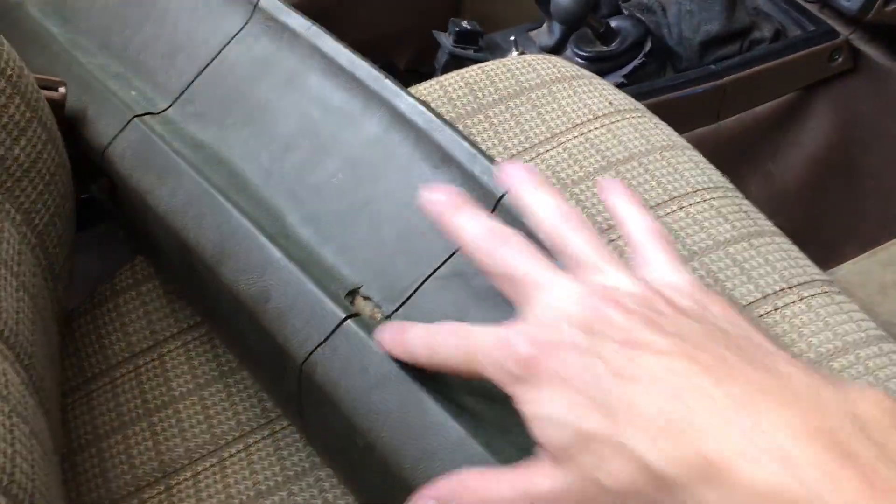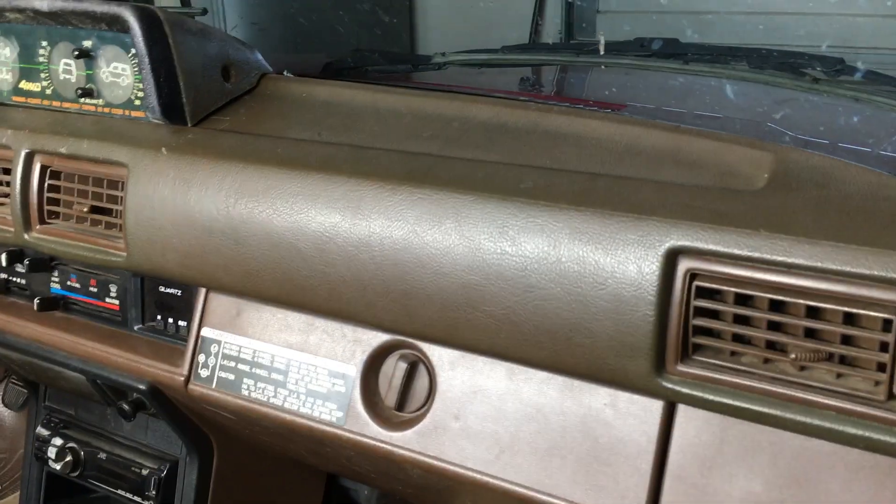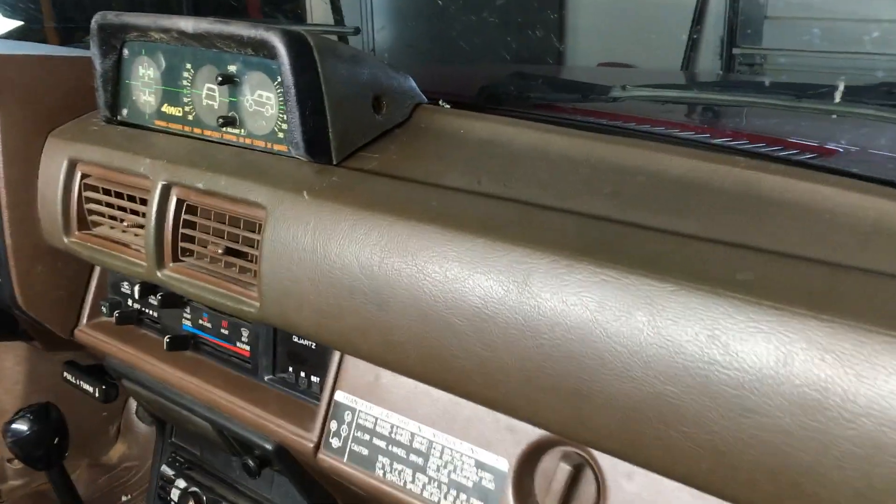Sometimes it'll leave them bubble up like you can see here. And my dashboard actually has a hole in it — this is from a parts truck.